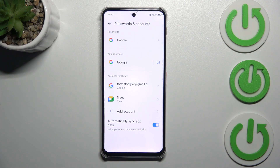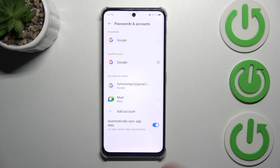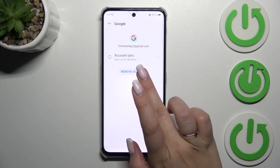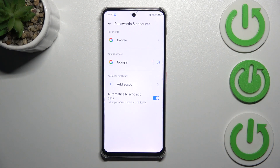Let's start this tutorial by showing you how to remove the account. Tap on the account and simply tap on Remove Account. Tap on Remove Account again, and if you're sure, tap on OK. You will have to confirm with your pattern, and as you can see, the account will immediately disappear.